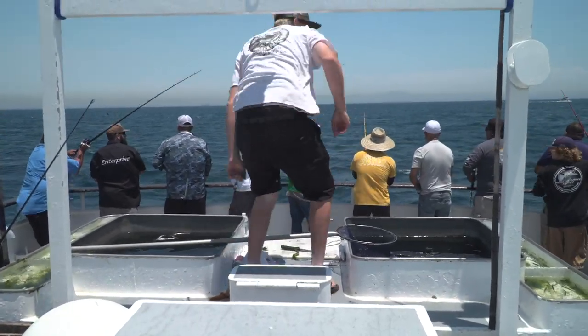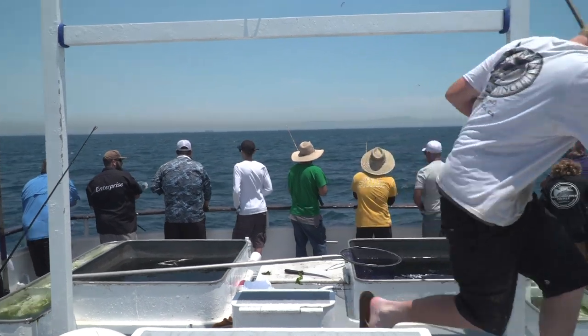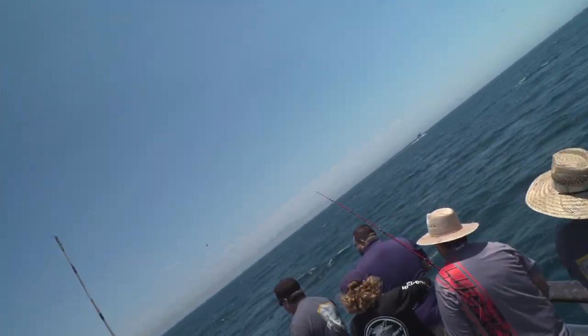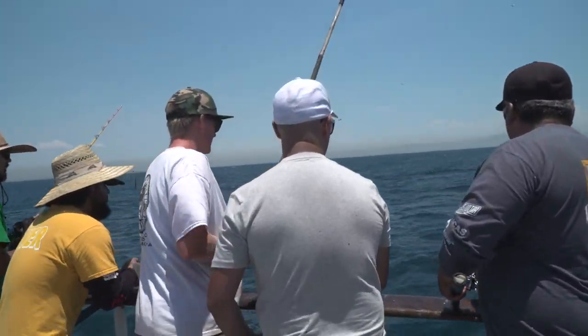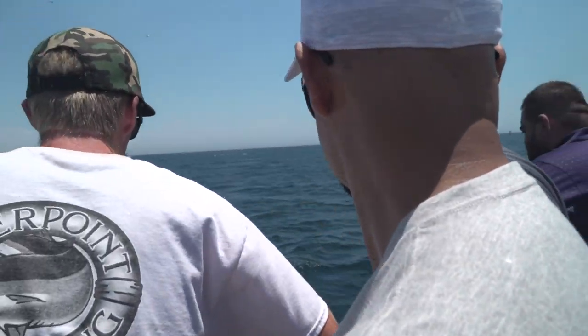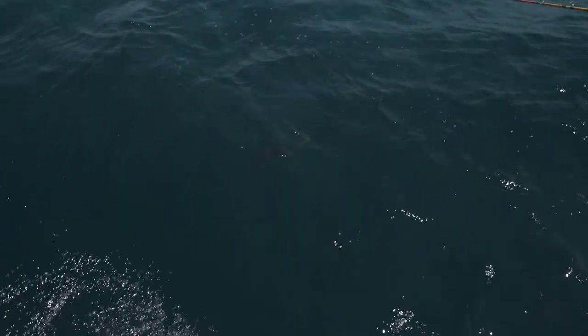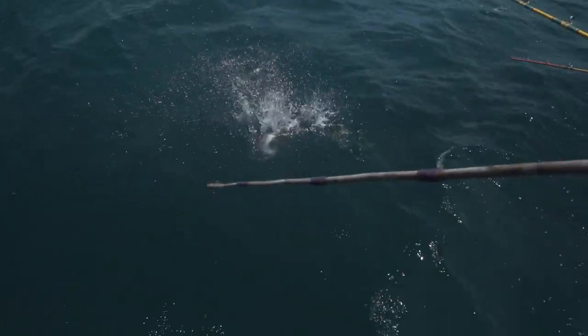Oh, there's a barracuda! Oh, it's a sea bass! It's a baby sea bass!